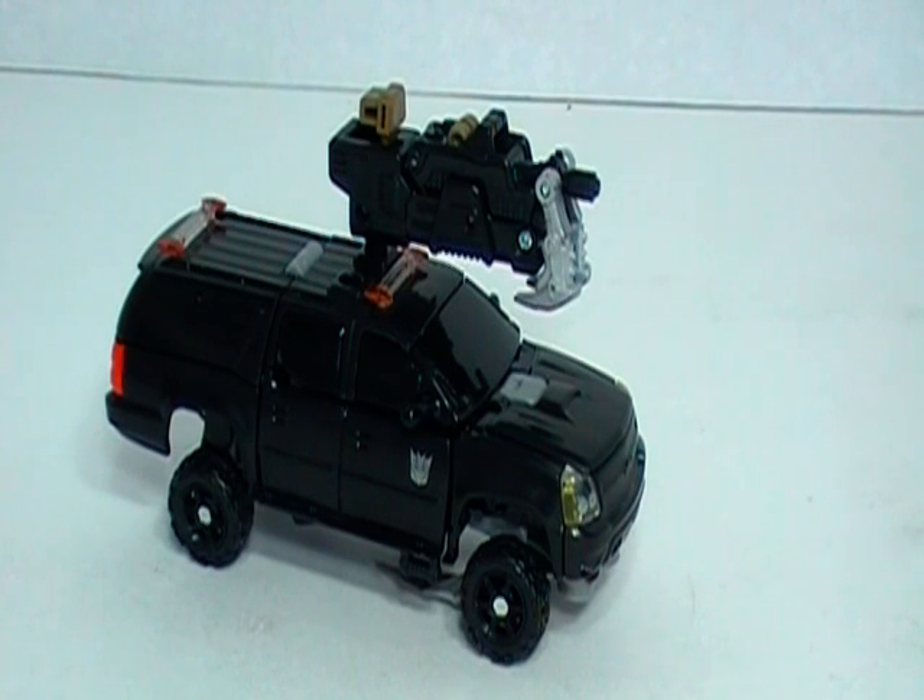From the dark side of the moon, comes my review of Transformers Dark of the Moon Crank Case.